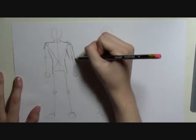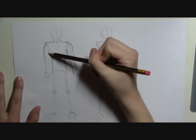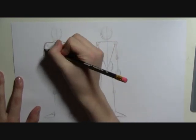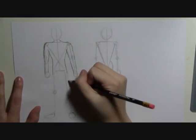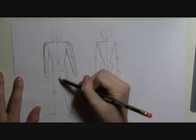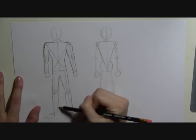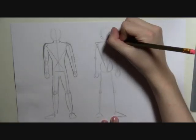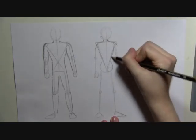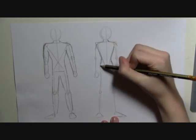And then the arms coming down, and then the legs. The triangle with the circle reminds you to do curves for the female, so just go into where the triangle meets the circle, and then go around so that you get the wider hips.